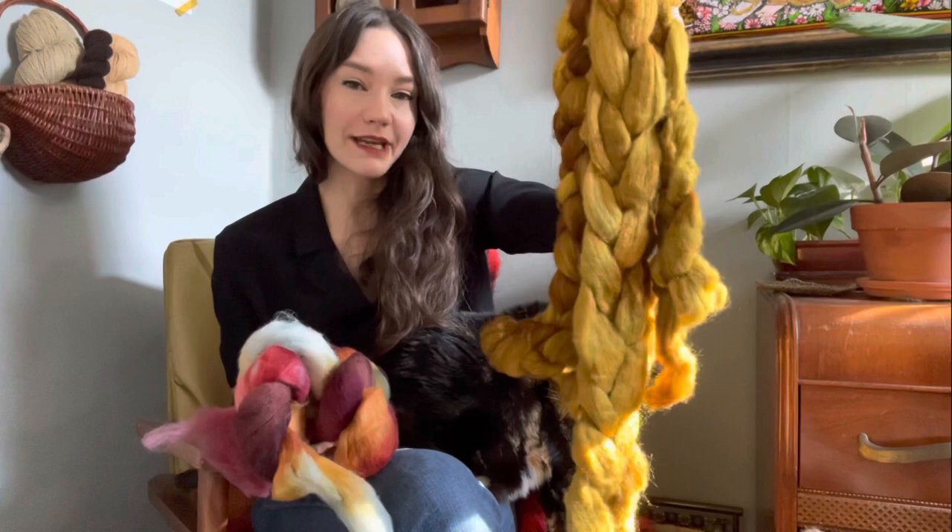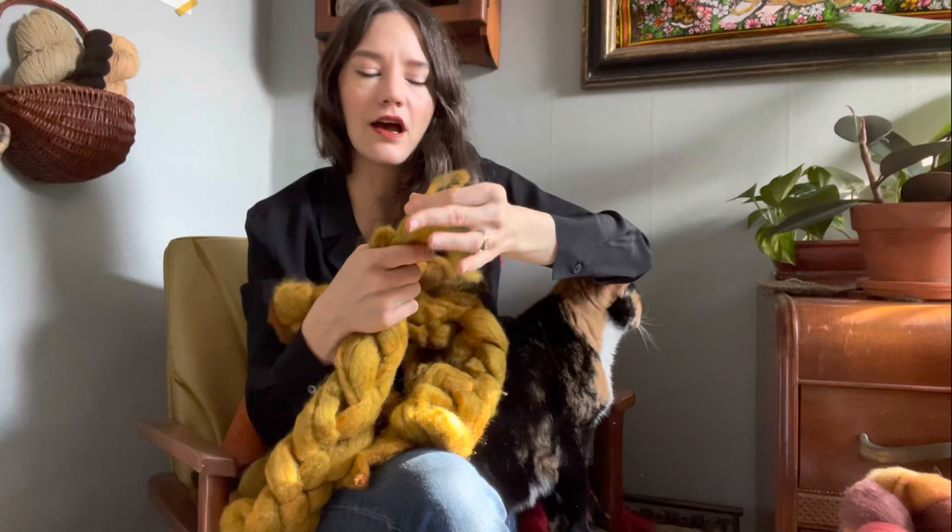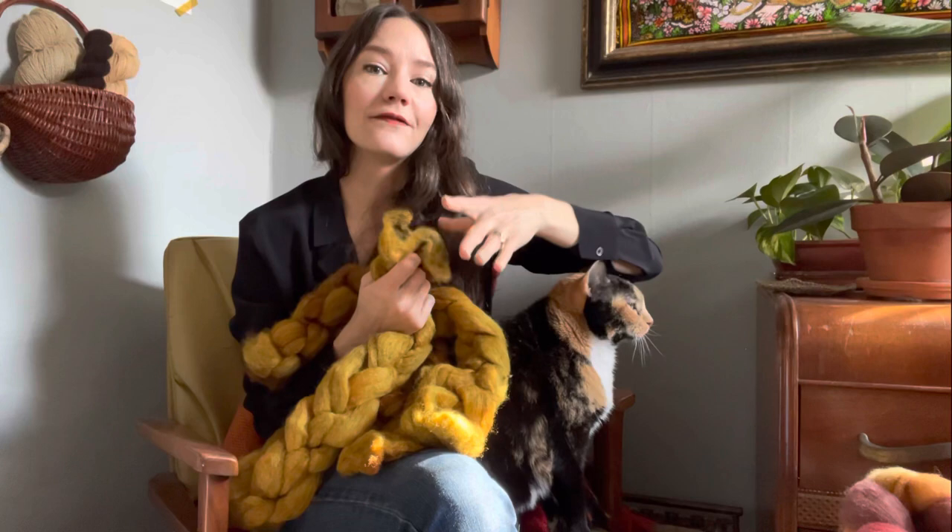What I do recommend is pre-drafting. You want to kind of draft the fiber in advance of sitting down to spin it. What I typically do is draft a few yards onto my lap and then spin. So I kind of pause, draft, spin, pause, draft, spin.